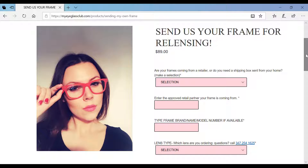My Eyeglass Club makes it easy to order your prescription lenses for your glasses. You can send us your own glasses. It's perfect if you want to put a lens in your favorite frame, that frame you're buying from Amazon, or that frame that's been sitting in your drawer. Scratched or a damaged lens? No problem.